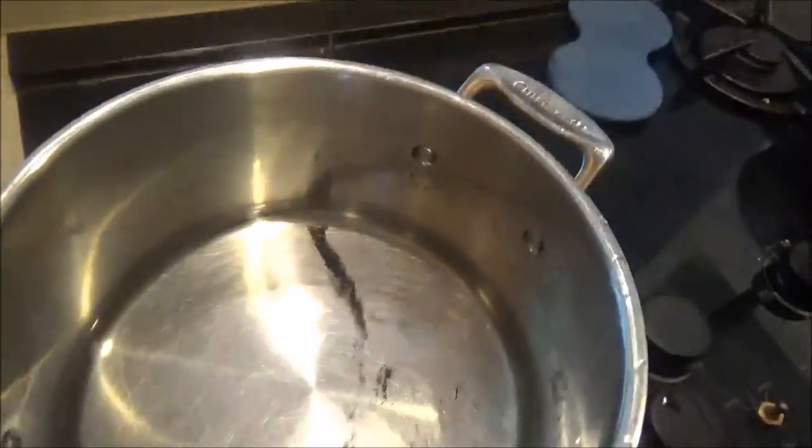So the pot size may have been a tad excessive for three and a third cups of water. Not much in it, so I'm going to downsize this pot.